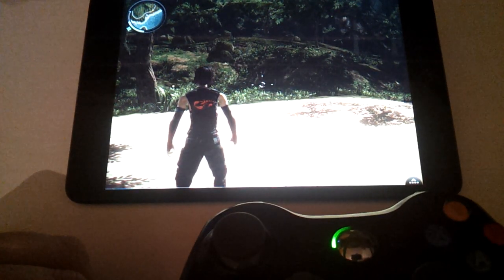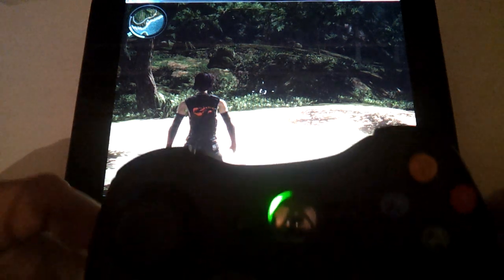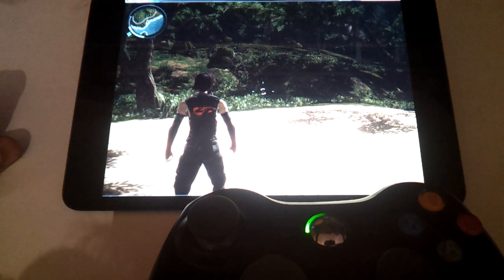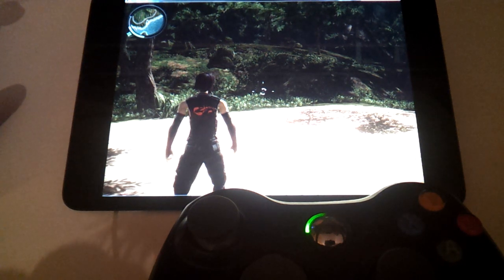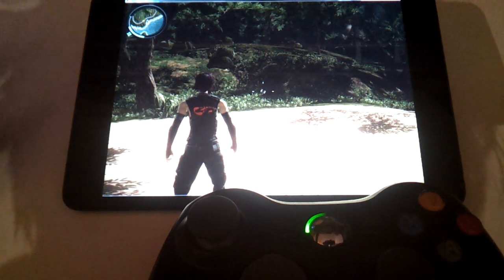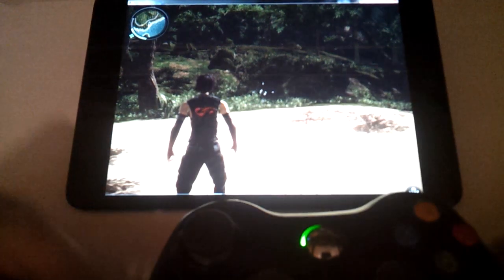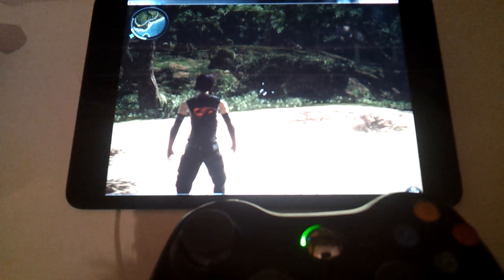Hey guys, this is Andreas with PocketBolt.com. In front of me I have my iPad mini and an Xbox 360 controller, and what you're seeing on screen is Just Cause 2 for consoles and PCs. Behind me I have my desktop computer running the Steam version of Just Cause 2 with a few mods, using a standard USB to Microsoft wireless controller adapter, and the game detects the controller automatically and switches to essentially the same experience as playing it on an Xbox 360.